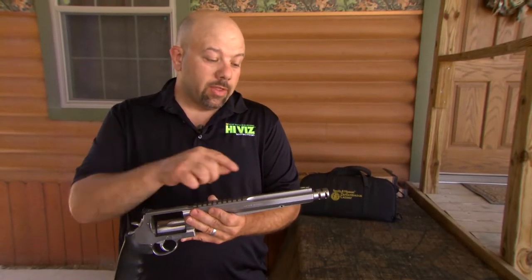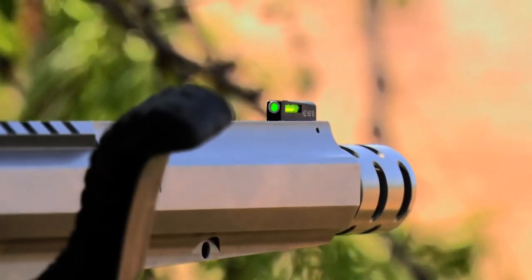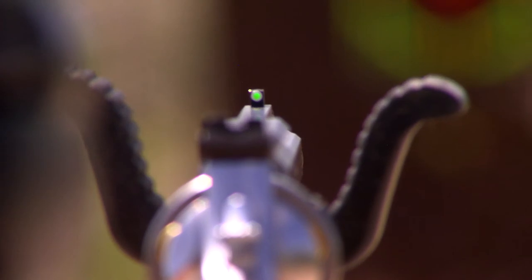Several Smiths come with this type of arrangement, not just the X-Frame, and we make different heights of sights that will go on any of those. So any Smith & Wesson that has a DX type style sight — we have fiber optic available, and we now have the LightWave H3.